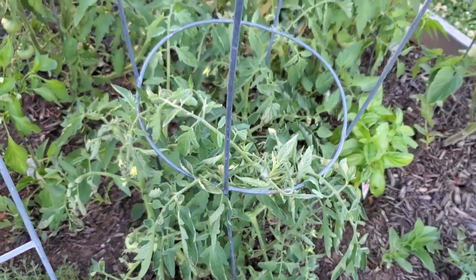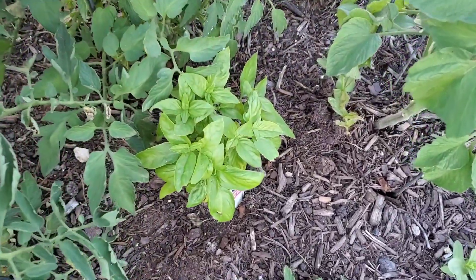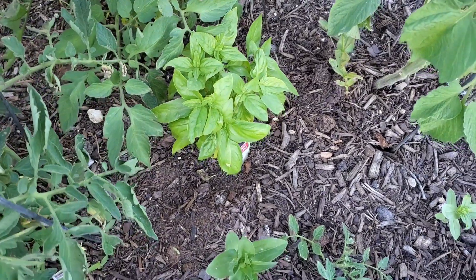This weather is starting to cool off just a little bit. My basil's looking a lot better — look at that. I cannot wait to make pesto with that.